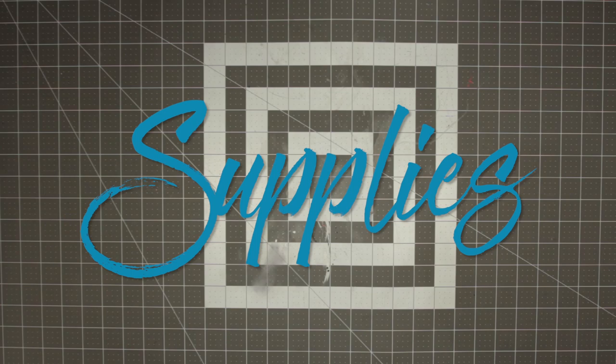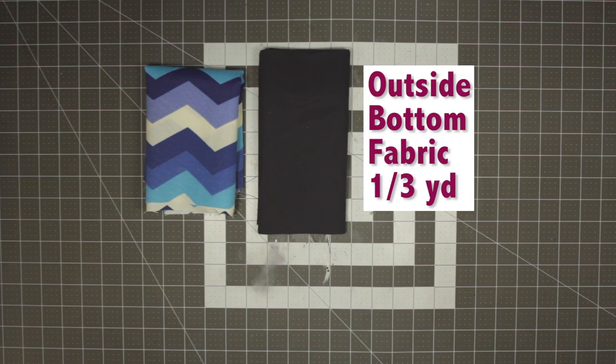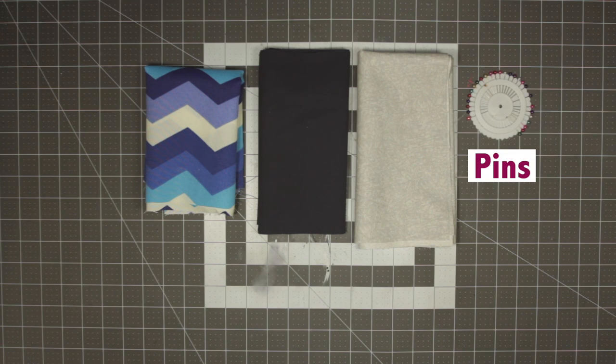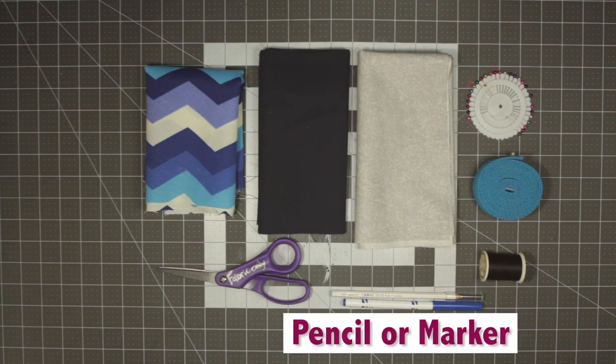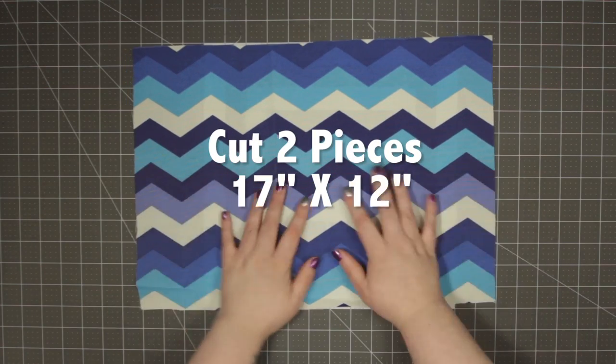Let's get started. The supplies you will need for this project are: half a yard of your outside top fabric, one-third of a yard of your outside bottom fabric, half a yard of your inside fabric, straight pins, webbing for a strap, thread, scissors, and a pencil or marker to mark your fabric.